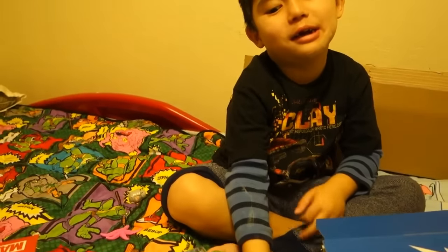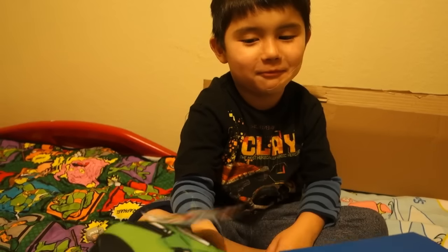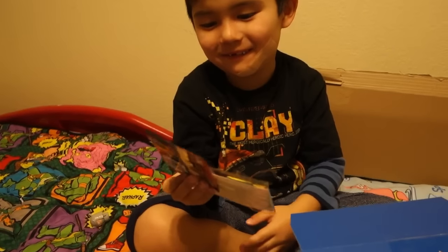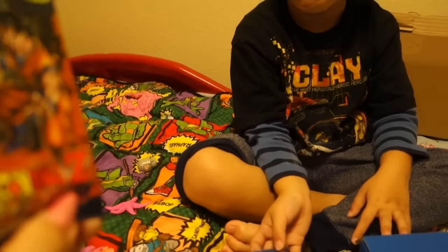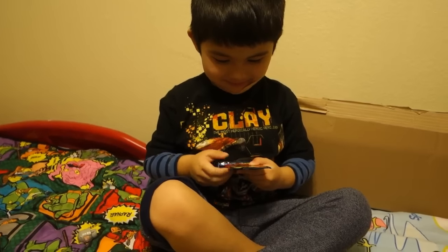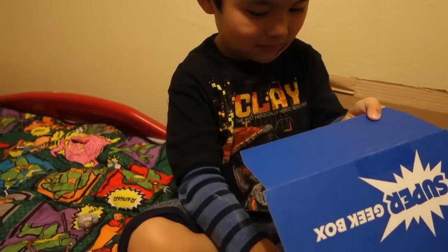Necklaces are cool, especially the ones with swords like this. What's that? Oh, this is Dragon Ball Z trading cards! You know who would like this? Very good, you're so smart — yeah, Jimmy will love this. Don't open it, you're gonna give it to Jimmy when you see him this weekend.